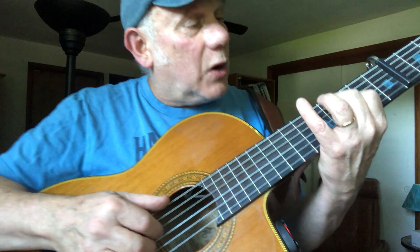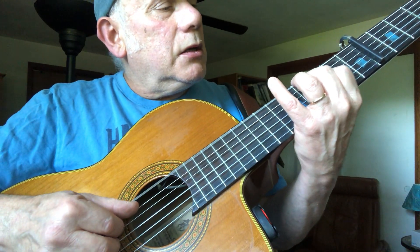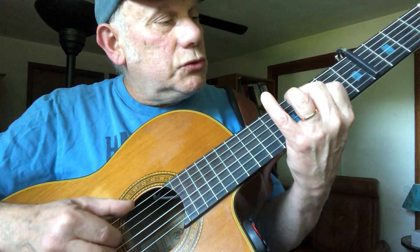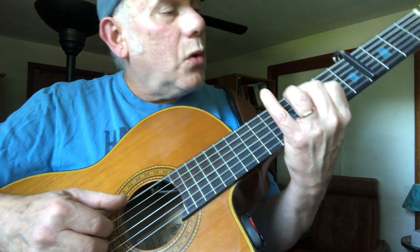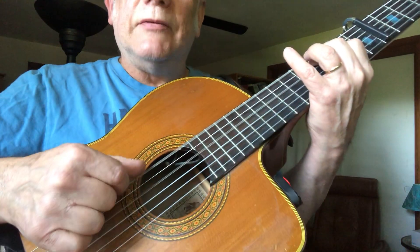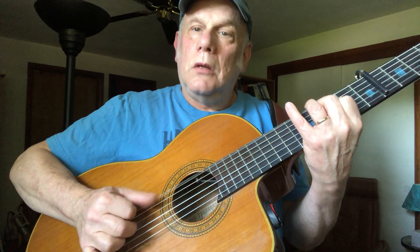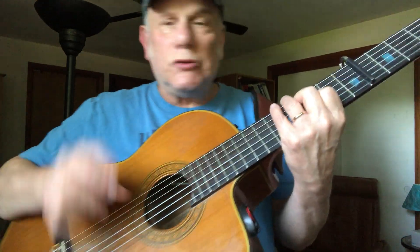So here's what we have so far — two bars. One, two, three and four; one, two and three and four and. It has that motion at the end there — a really cool little syncopation, but it's not that hard because you're anchoring.